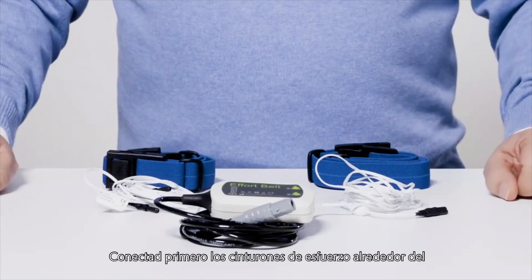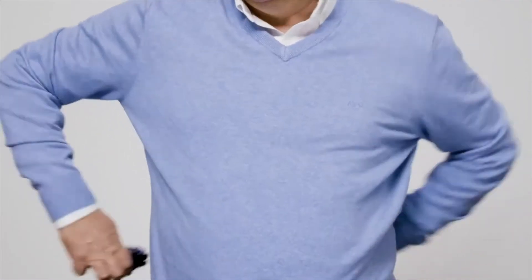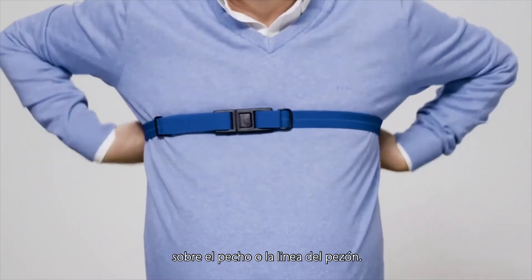First, connect the effort belts around the thorax and abdomen of the patient. To do so, put the thoracic or chest belt above the chest or nipple line.